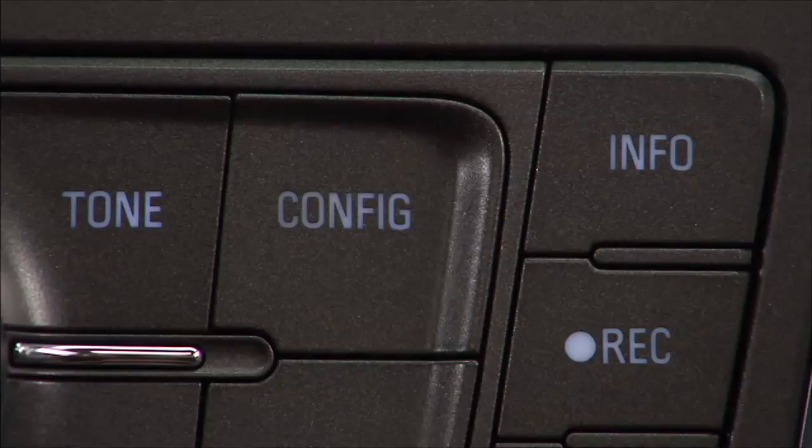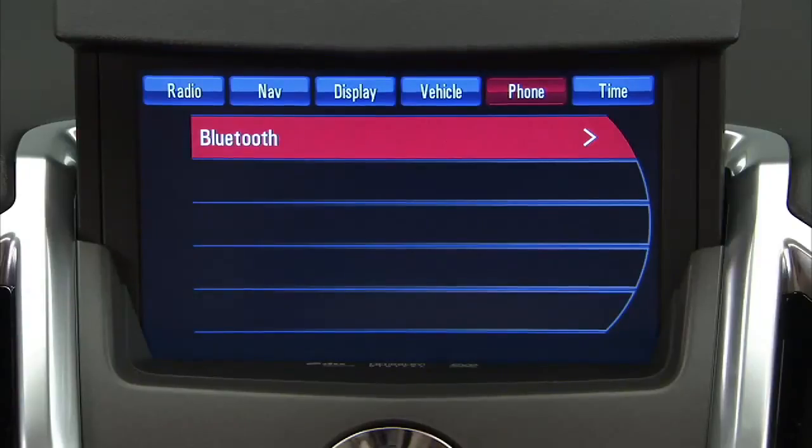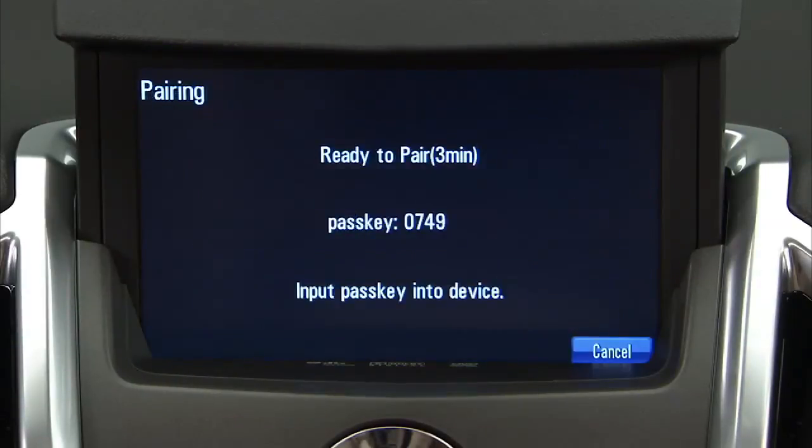To start the process, press the Config button. Select Phone Settings. Select Bluetooth. Select Add New Phone. A four-digit PIN number appears on the display.